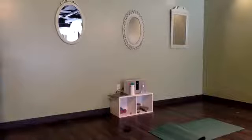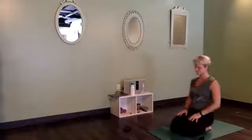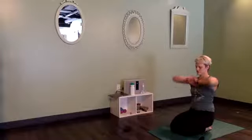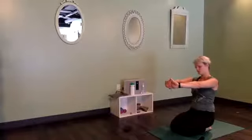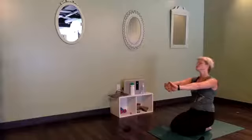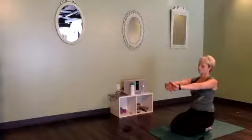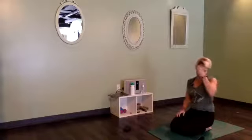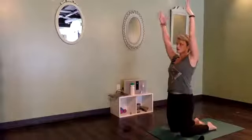One more breath — lift that heart high. Soften, that's where we stop. Rise all the way up, swim your arms forward. Try to keep the arms straight so you really get a big range of motion in the shoulders, and have a seat down onto your heels. We'll interlace the hands and press the palms away — getting a little stretch for the wrists. You can roll your head in one direction, and then roll it in the other. Two more rounds of that camel pose.